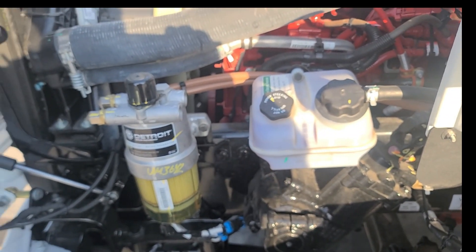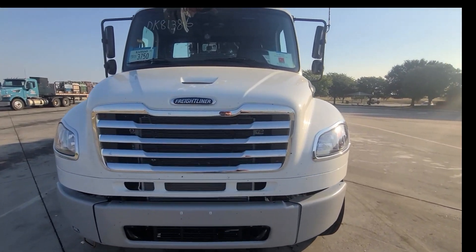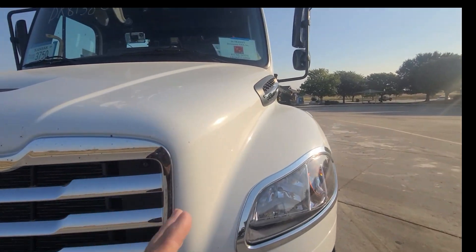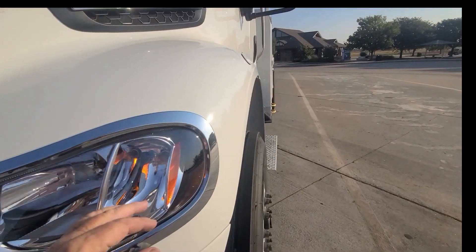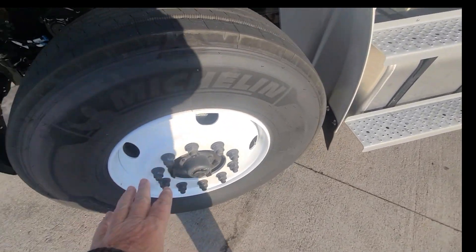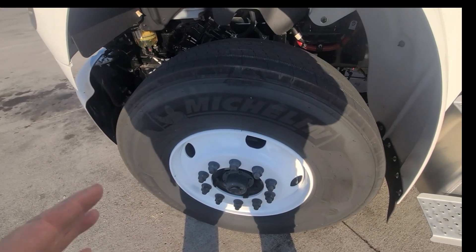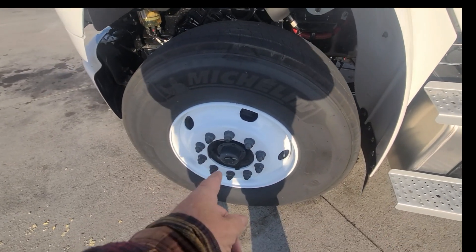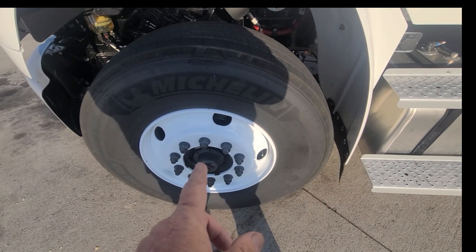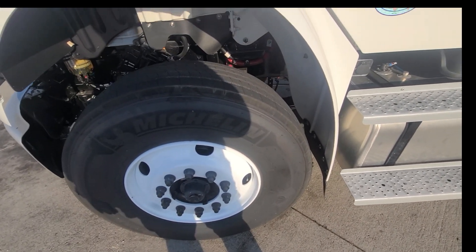The first thing I do on a pre-trip is a walk-around. I start at the front — I'm looking for any damage, any scratches, any marks. Check your lug nuts on all your wheels. Any rust can indicate a loose lug nut. Check your wheel seals — any grease or oil coming out of there onto your rims would be a problem.